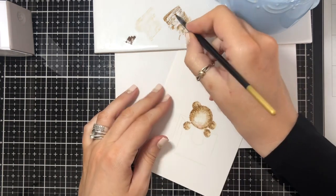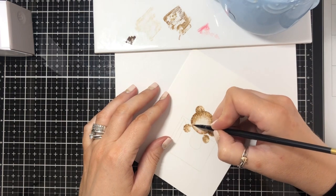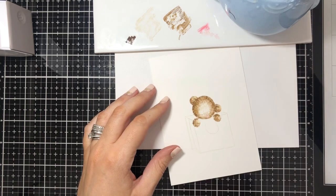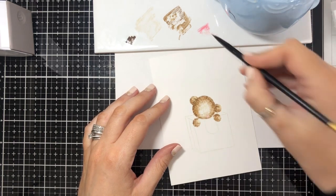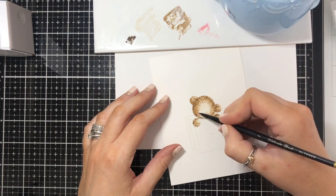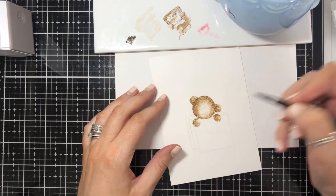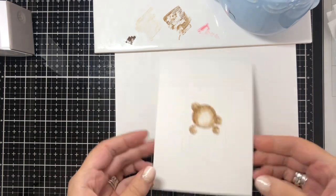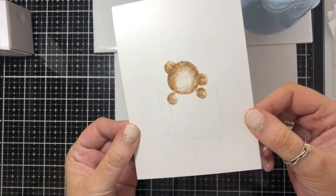I'm just adding the Vintage Photo again and going back in with a little bit of extra pink onto his cheek. For a quick demo I'm relatively happy with that — it's not perfect but you get the idea.